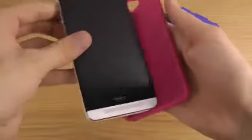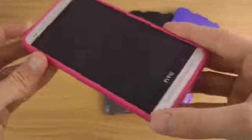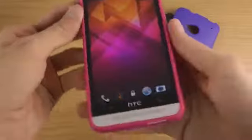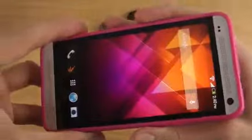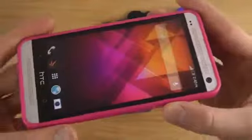That texture is especially fitting for the HTC One because it has superb stereo speakers on the front side. Installing the case is very easy — you just put it on and snap up the sides, and that's how it looks when it's on.